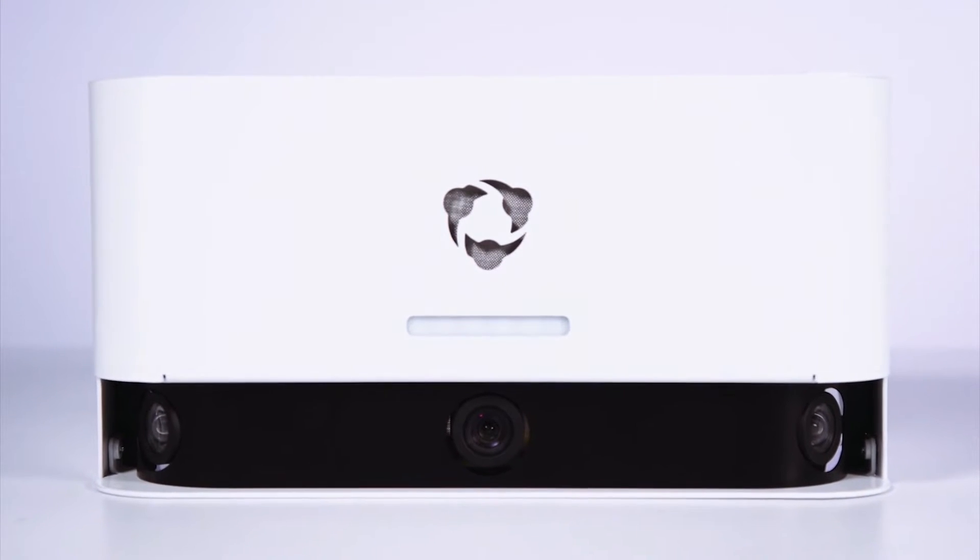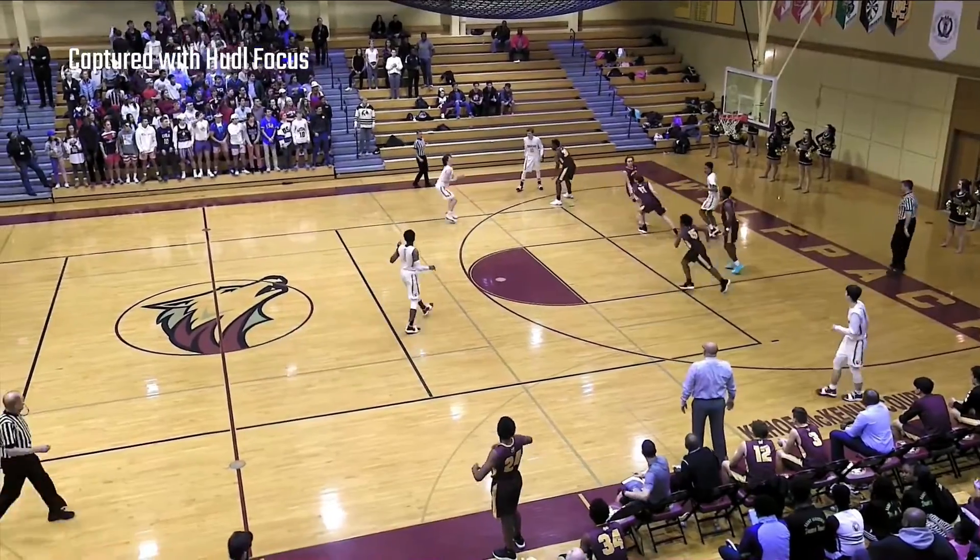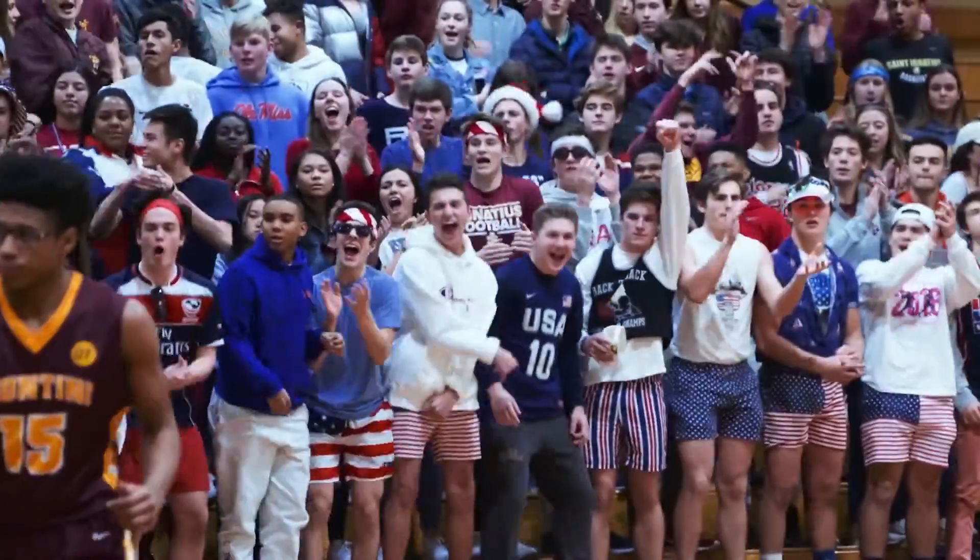With Huddle Focus, there's no cameraman, no equipment, and no hassle. And that goes for setting it up, too. Just follow these steps and you'll be ready to record games in no time.